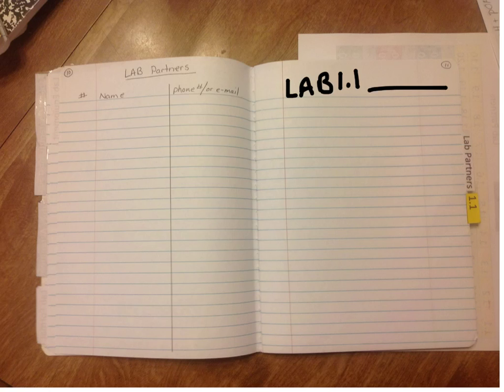The last page to set up in your lab notebook is pages 10 and 11. On page 10, put lab partners with columns for number, name, and phone number, so you can write people's names and have their phone number in case they're not in class or you need to finish a lab. On page 11, you'll start lab 1.1 — we'll fill that in later, so just leave a space.